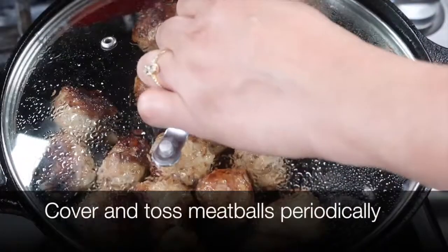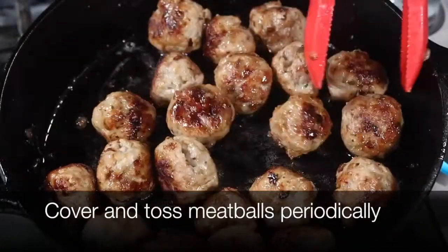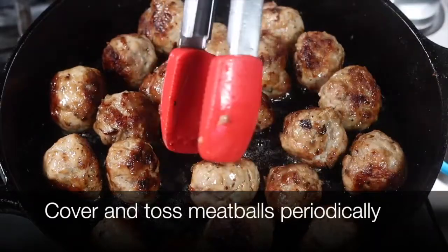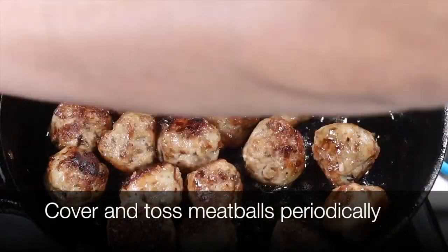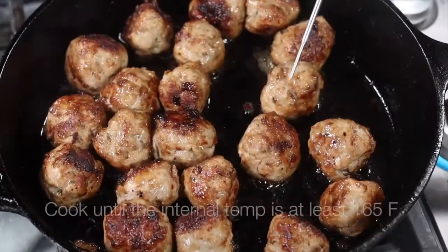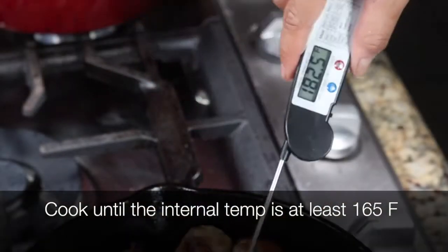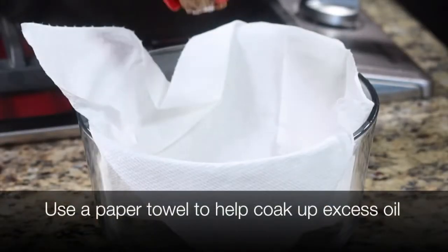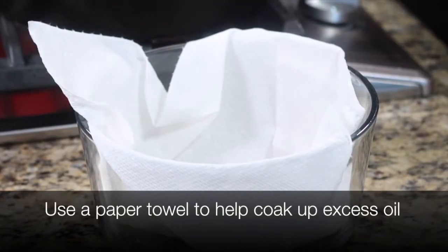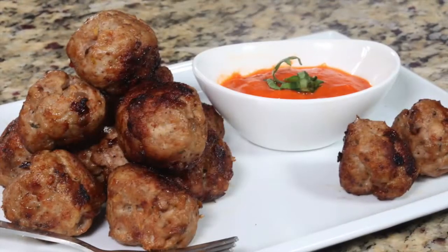Covering them with the lid and tossing them around in the pan helps them cook uniformly all the way through. Because this is meat, I'm going to use my thermometer to check if the meatballs are ready — I'm looking for a temperature above 165 degrees Fahrenheit. They are ready; I'm seeing 180 degrees.